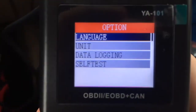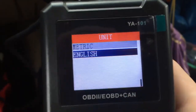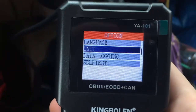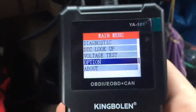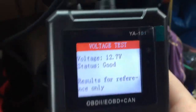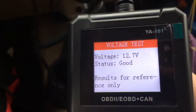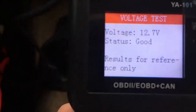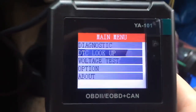It looks like you can also change your units to metric or English. You can change your units. Data logging — it'll keep track. Voltage test — you can see the voltage is good. We're shut off right now, I don't have the key on or anything, and it's telling me we got 12.7 volts. The battery is old and weak, but it's okay. I'm sure when it's running the voltage will go up.